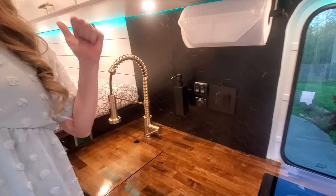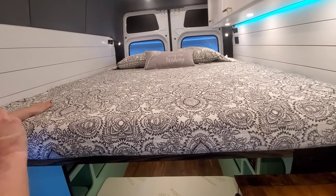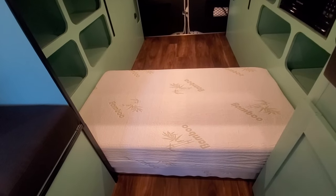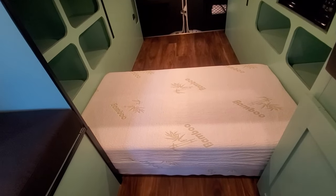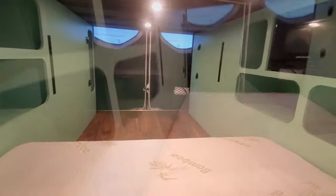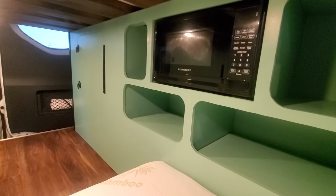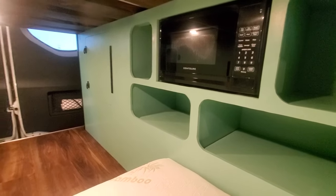Behind me is the double bed. The upper bed is halfway between a king and a queen, and then underneath is halfway between a twin and a full. It may look a little strange right now but this is actually a tri-fold mattress, so it can fold up when not in use so that you can store bikes and gear in the back, then flatten out for someone to sleep on in the evenings. Underneath here you'll also spy a fun addition — we have a microwave as well as some extra cubby storage on either side.